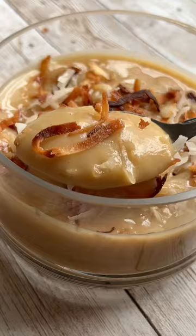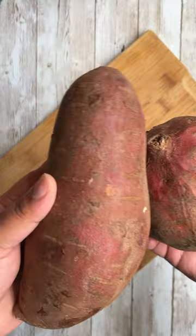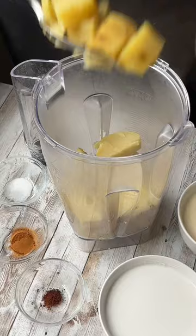You have to try making this jalea de batata. This is a traditional Dominican dulce made out of sweet potatoes. It is so good and so easy to make, made with different kinds of milk, spices, and vanilla.